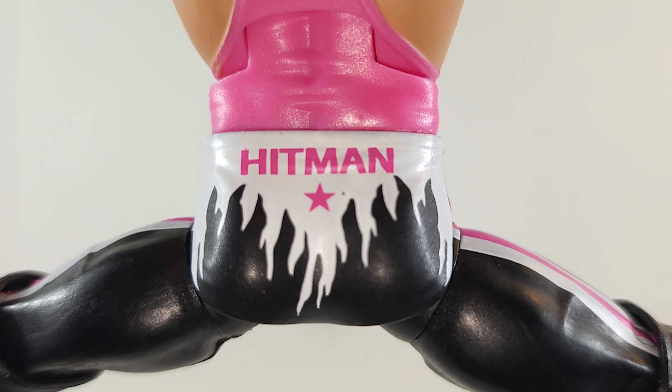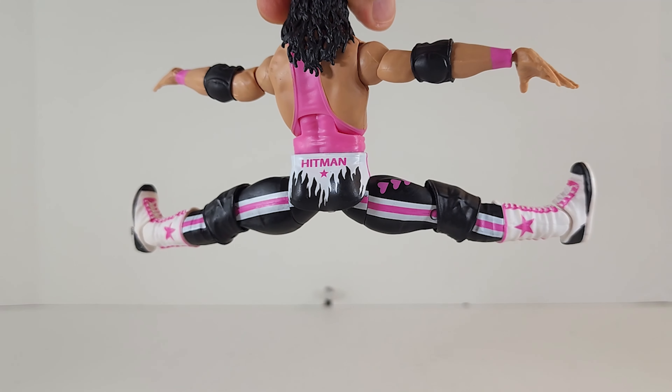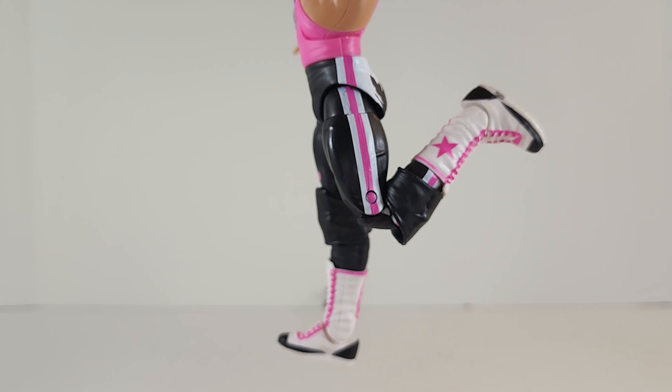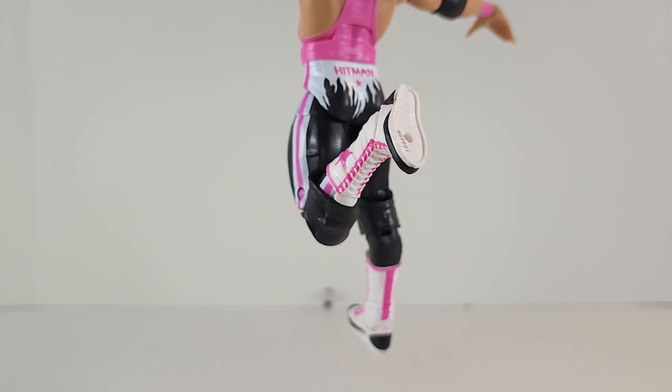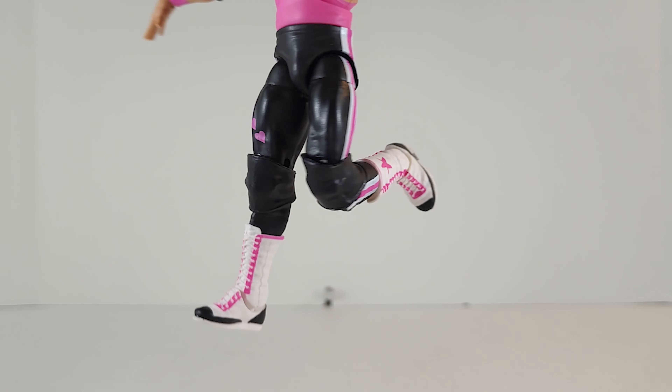Hitman bringing the pain — all that Rob Van Dam range. No walk for you. Double-jointed knees — that's the range. Pull down his knee pads and it's about the same, maybe a little bit more shallow with the knee pads up.